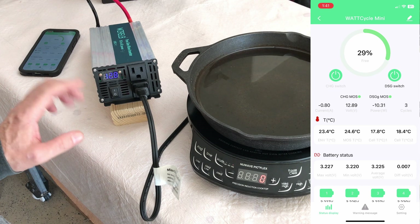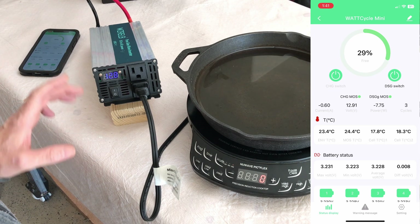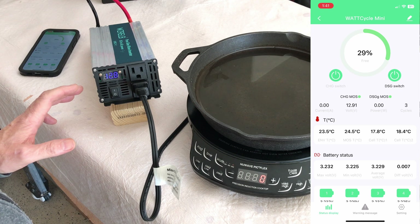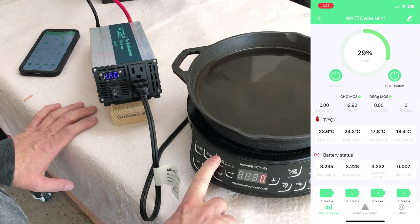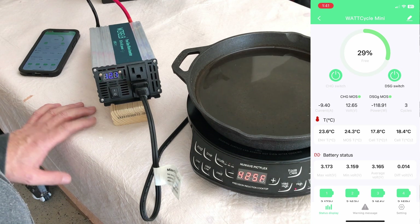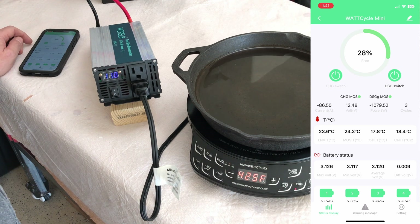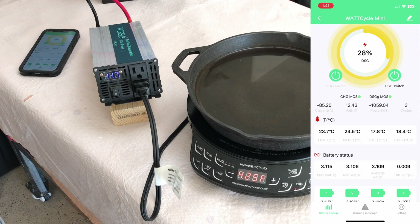Let's see if it'll automatically reset — probably not, I'll probably have to turn it off and back on. The fan stopped. Going back to 900 watts, turning it back on — and it's back up and running. We'll let it run for a little while at around a thousand watts.